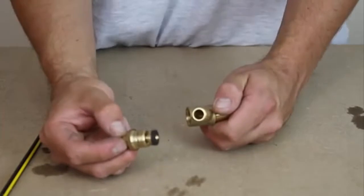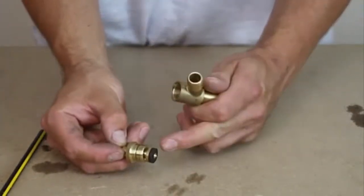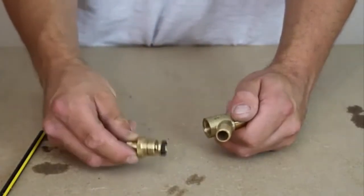The reason why we want to remove this when we're soldering is because the heat will actually melt the washer. So we would leave that to one side, do the soldering, and then once it's cooled, put it back together again.